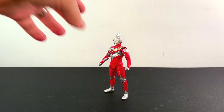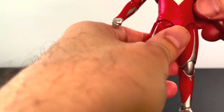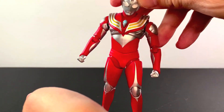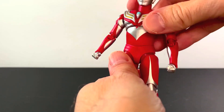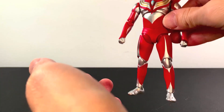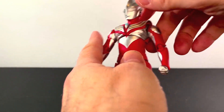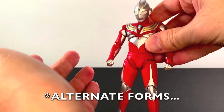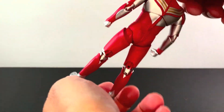Here's Tiga Power Type all out of the package, and he's pretty good looking. I just like the classic Ultraman colors on this guy — it looks very, very nice. Power Type is Tiga in classic Ultraman colors, and that's why I really wanted to get this one. I haven't been getting too many of the alternate suits, but I felt like this one just looked cool.